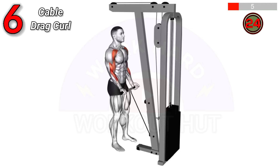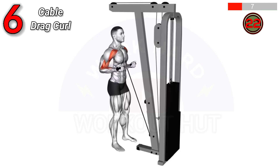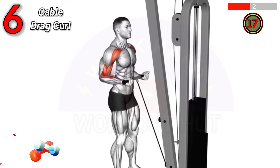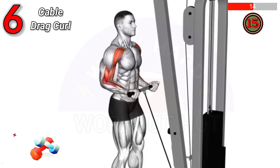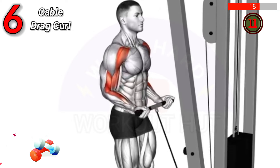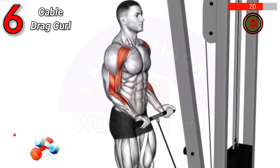The cable drag curl involves standing upright, holding a low pulley cable bar. Pull the bar up along your body, keeping elbows back. This targets the biceps, improving strength and size while minimizing strain on the wrists and elbows.